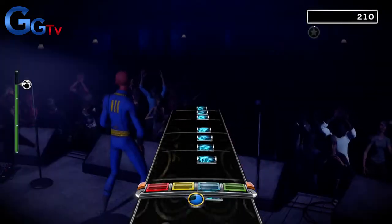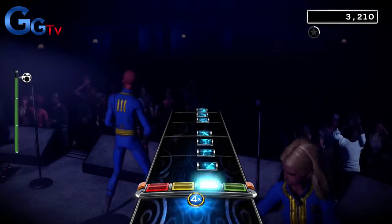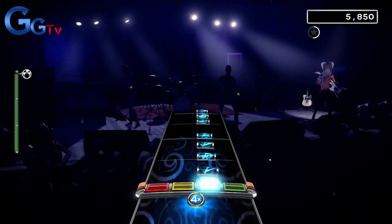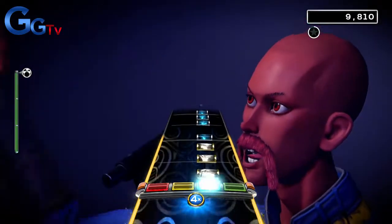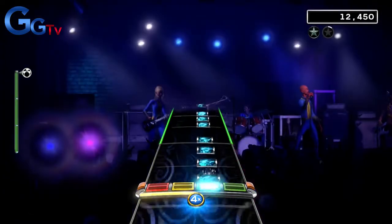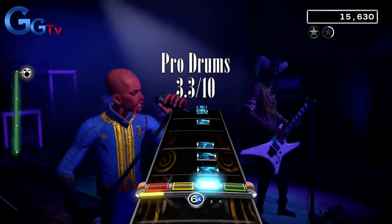Our third track this week is Story of My Life. This is by far the worst song on drums this week. The intro is a blue tom pad roll that lasts well over a minute of the song — I was bored out of my mind by that time. Then we get a snare roll with some pedaling, and that is more or less the whole song. There aren't really any fills and it's very repetitive, and there is also a break before the last chorus. I give this a 3.3 out of 10 on the pro drums.